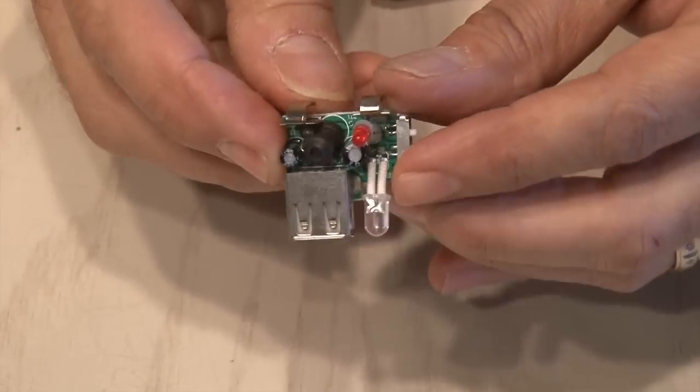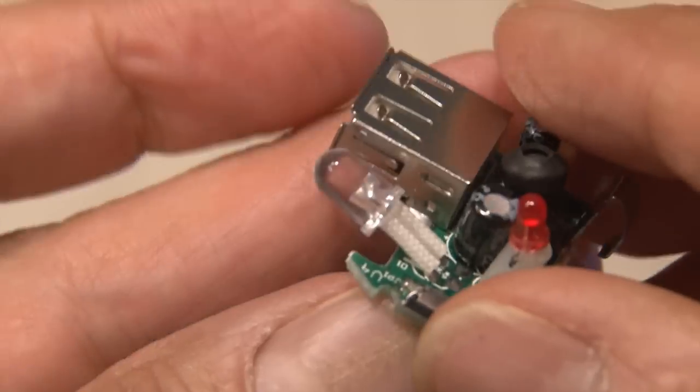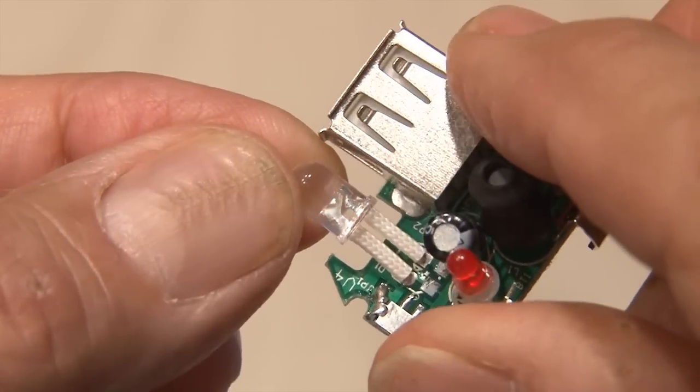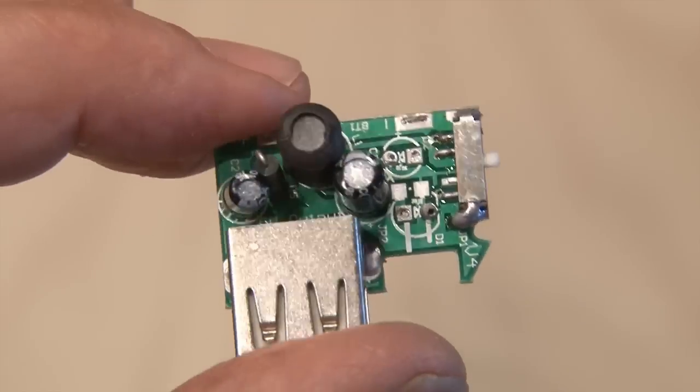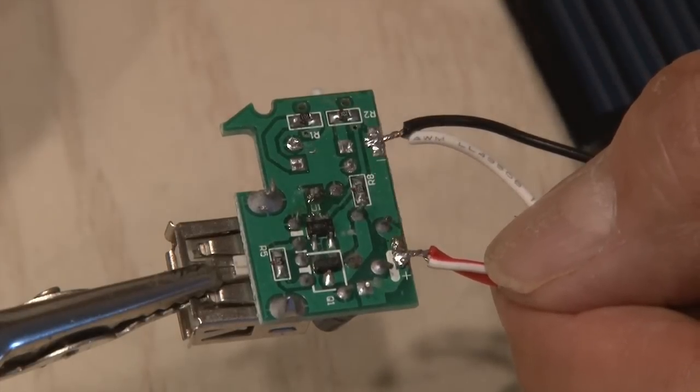Then we need to locate the positive and negative connections on this board. Those two little clips will come out as well as the two LEDs, because we don't need anything drawing any more juice. After they've been unsoldered, it'll look like this. Now we'll take the two positive wires and the two negative wires from our solar panel setup and solder those to the board.